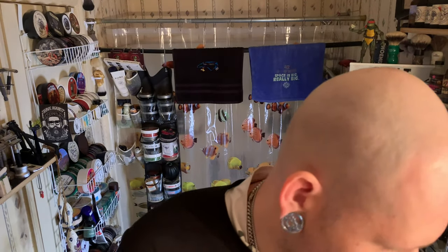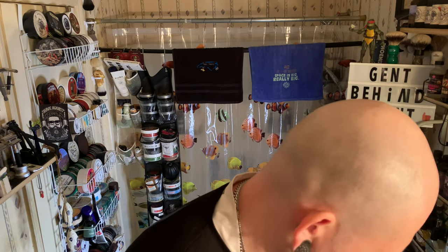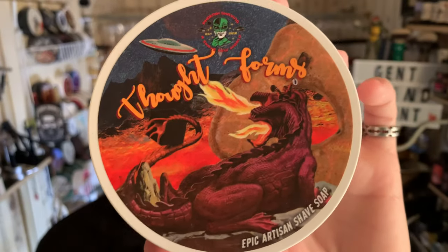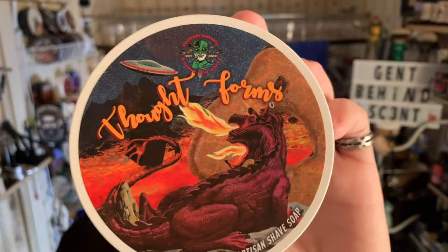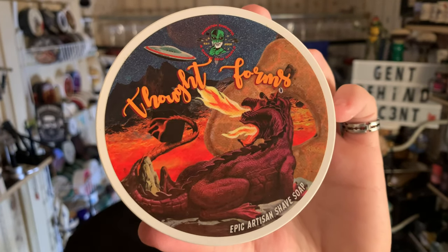What's going on guys, welcome back to another episode of Gym Behind the Scent. Today we got a special one — an unreleased one from Phoenix Artisan, and that is Thought Forms. Really cool label, I really like that.